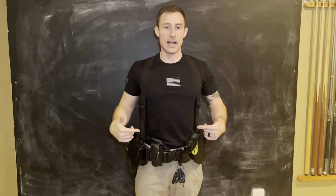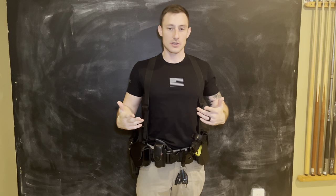Hey, what's up guys? We'll be talking about my duty belt, how I set it up, and why I set it up. So if you're interested, keep watching.